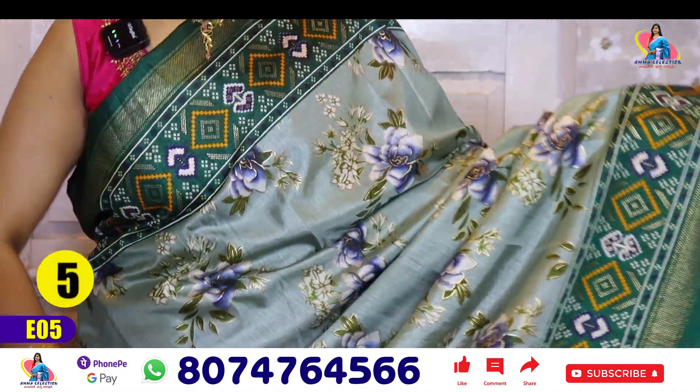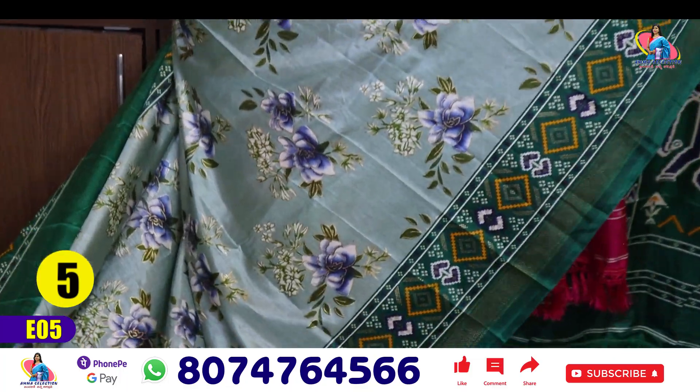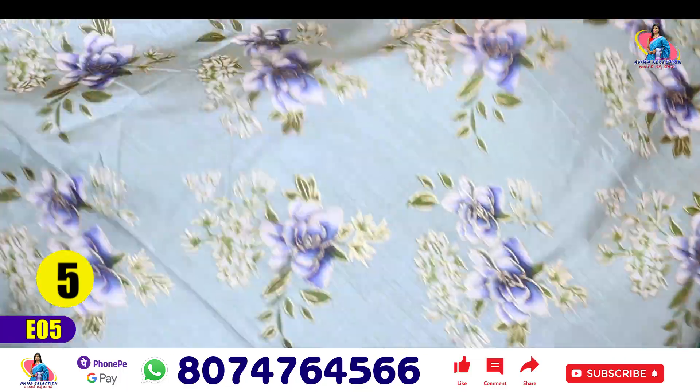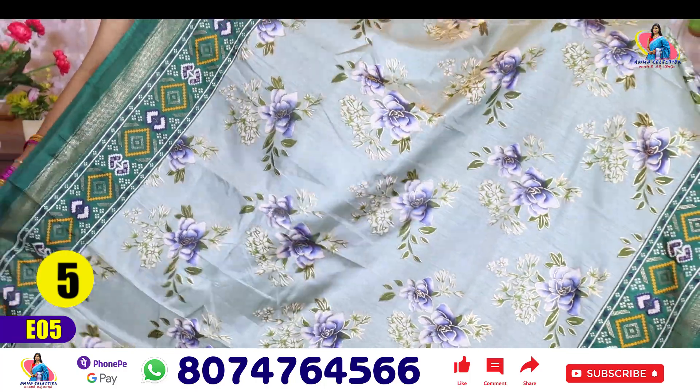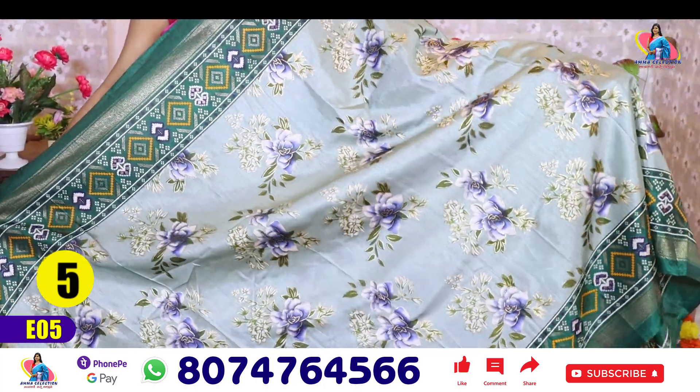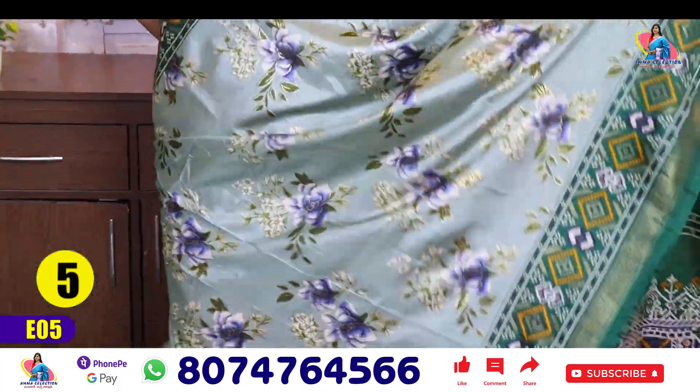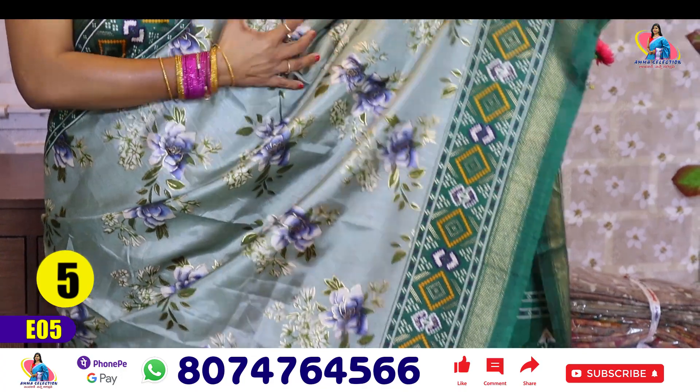Saree number 5 — this is light green. It's very different and shiny, a very different color. Light green shade, English color. Blue color flowers and two sides, one design border — dark green with light green.